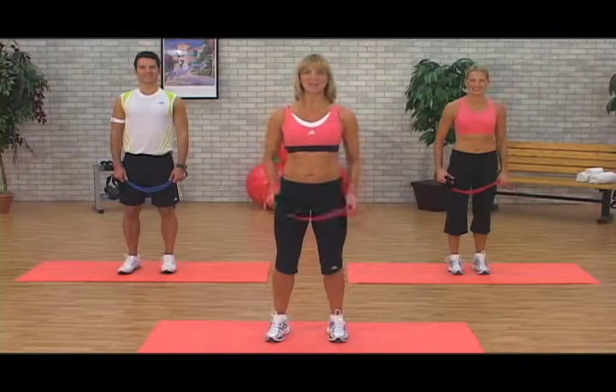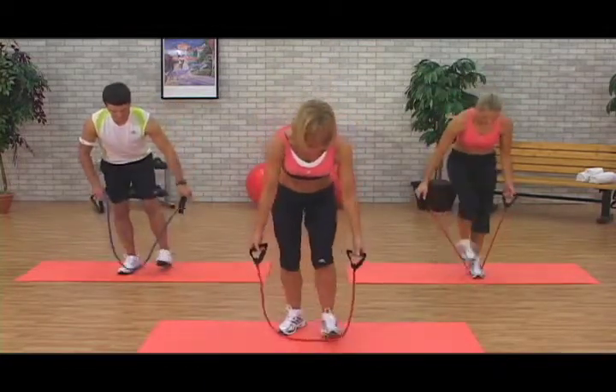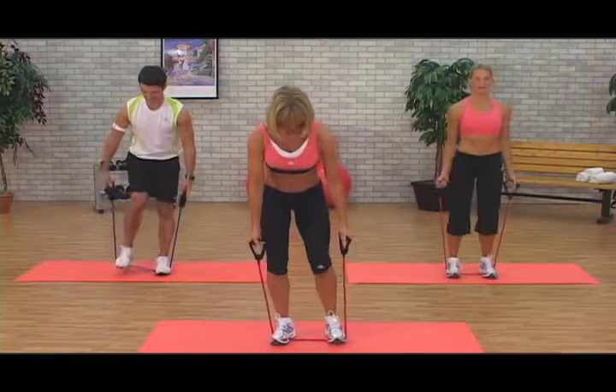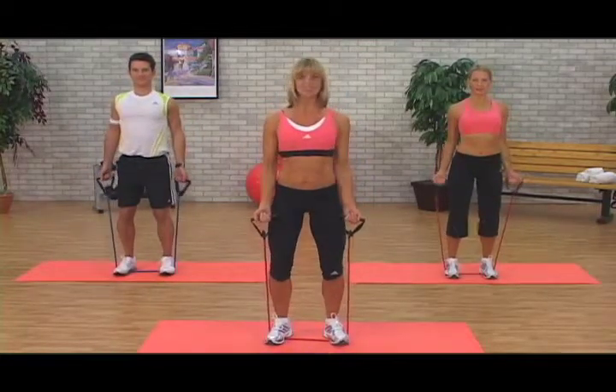Hi, we're going to work biceps and back. You can use a tube or you can use hand weights, so whatever you have, just grab it now. Stepping on your band, shoulder width apart, bend the knees, shoulders up and back, elbows in strong.